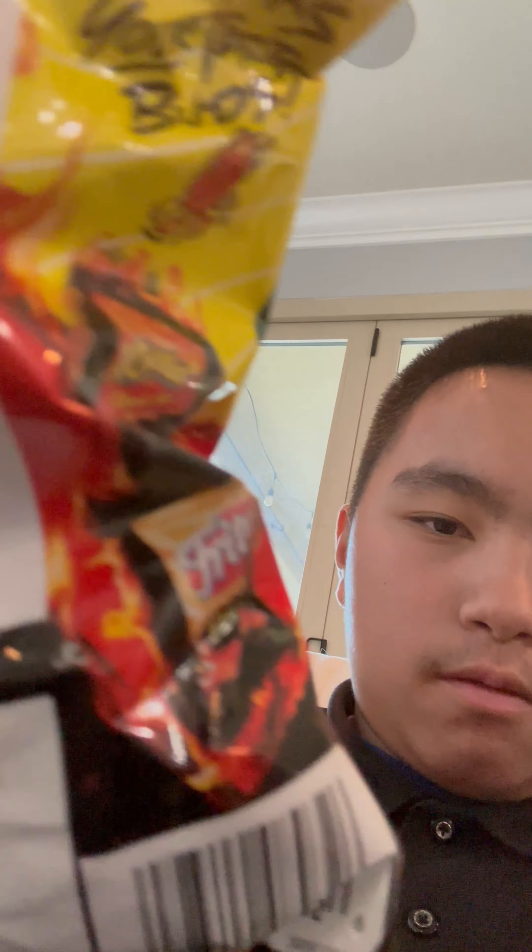Here's what they look like in the picture. Here's some of the other Flamin' Hot chips.